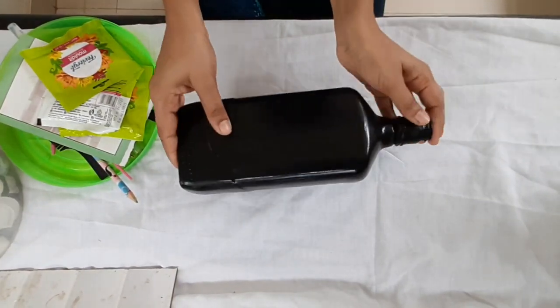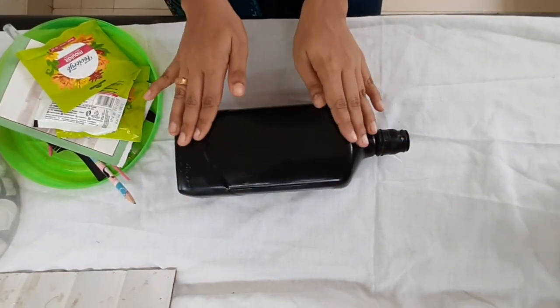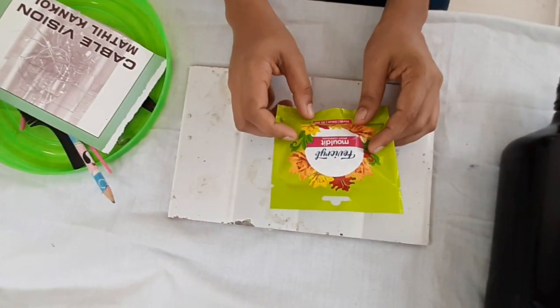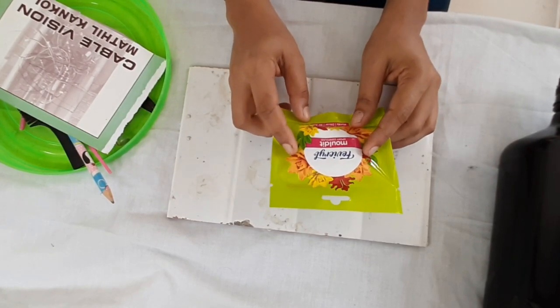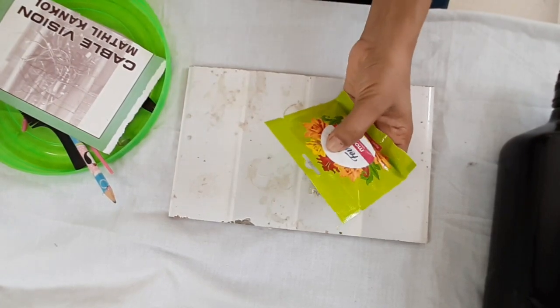Now let's talk about how we can make the bottle. How do we do it? Now practice with a filled ore. That is why we have a round of liquid. I am going to tell you how to do it in the video.